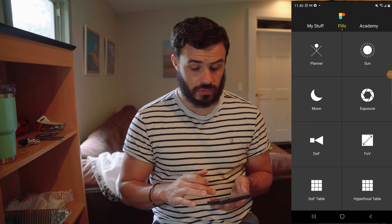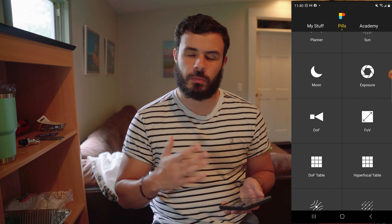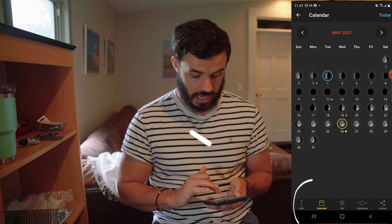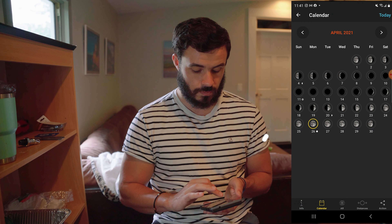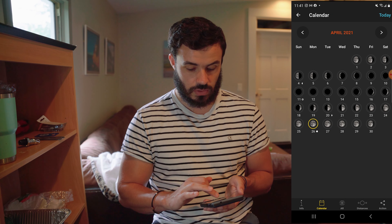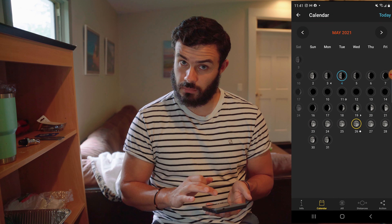When you jump into the app, you have all these different options — the planner, the sun. It helps you plan your shots, and you can dive deeper into this. What we're going to do is go to the moon and go to the calendar. We're going to go to April 26th, because this is when I took this photo. You'll notice it has the yellow circle around it, and that indicates it's going to be a supermoon. If we look for May, it's going to be on May 26th.